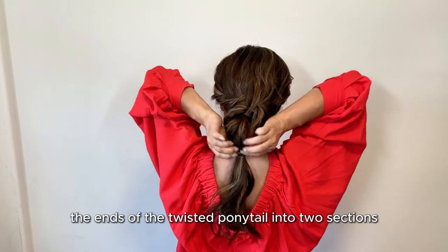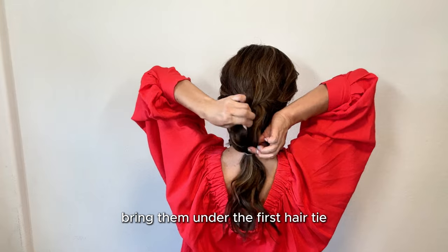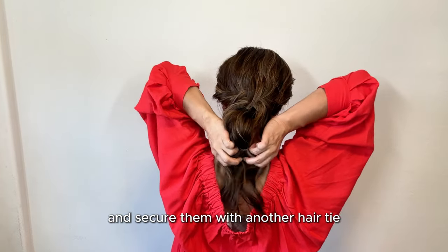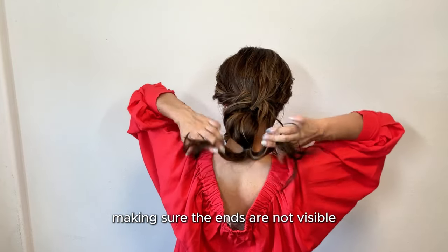Split the ends of the twisted ponytail into 2 sections. Bring them under the first hair tie and cross the ends over each other. Tuck the ends under the bun and secure them with another hair tie, making sure the ends are not visible.